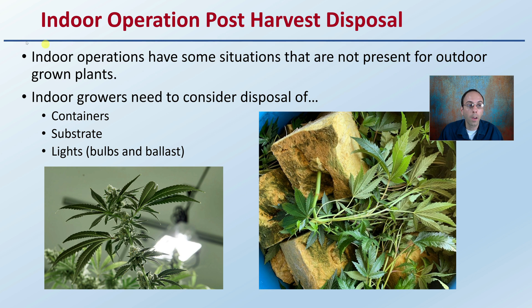For indoor operations, there are some situations that are not present for outdoor growing. For example, indoor growers have to consider how they're going to dispose of their containers, the substrate that they might be using, as well as the lights, such as the bulbs and ballast. I'll have a separate video really focused on indoor growing operations.